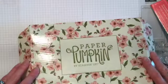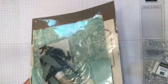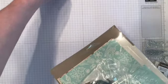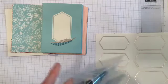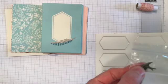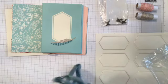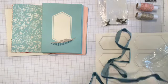The box itself is really pretty, so let's open this and see what we have. We always have instructions. That's all our embellishments — we have some twine, and oh, did you even see these? Some gorgeous little metallic birds — they're very pretty. And more twine, and then some beautiful ribbon; I think this might be Pretty Peacock.